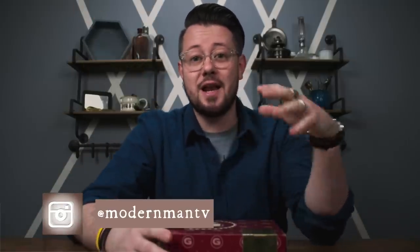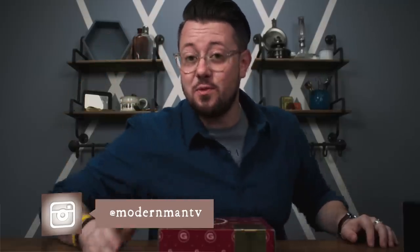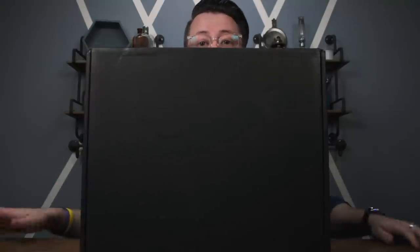What is happening guys? Mike here. Welcome back to the channel. Today we're taking a look at another unboxing for the Gentleman's Box. This is a service that we've actually discussed several times here on the channel. But today instead of taking a look at one of the standard boxes that we've discussed several times, we're actually going to be taking a look at the Premium Box.